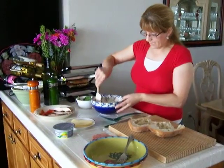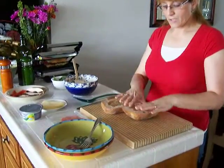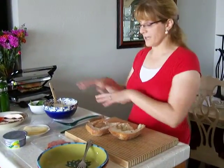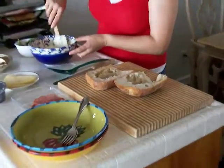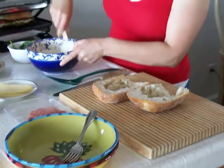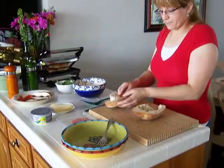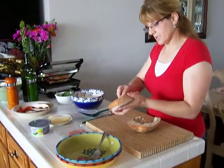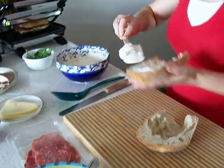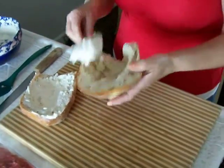I have a European crusty bread. I took the middle part out so it will be easier to fit everything. You can do that if you want to, or just leave the middle of the bread. And then I'm just going to spread all this good stuff in here — spread it everywhere — and then spread it on the other half.